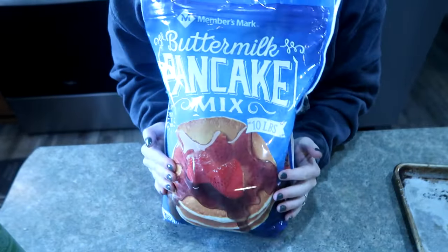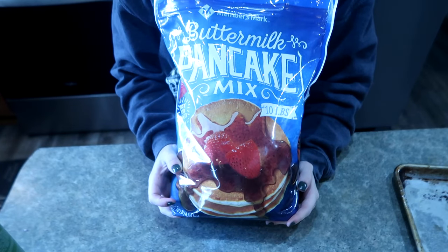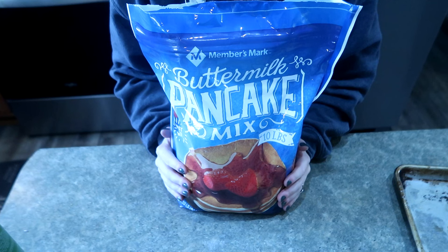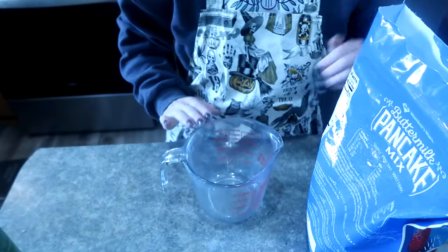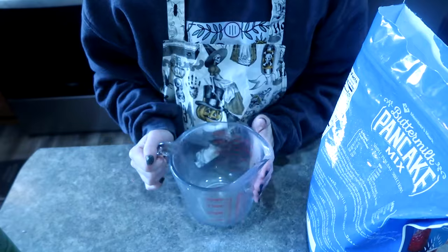All I use for my mini muffins is this big 10-pound bag of pancake mix that I get from Sam's Club - super cheap, it's like five or six dollars and it lasts my family a good amount of time. I use this and miniature chocolate chips, that's literally it, plus water. I like to mix them in my little pouring measuring cup so that it makes it easier to pour right into the mini muffin tins.